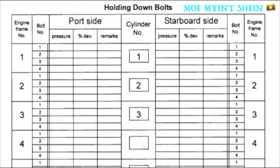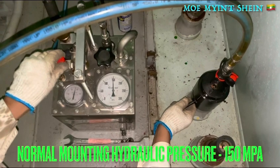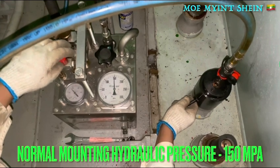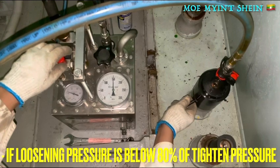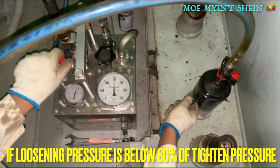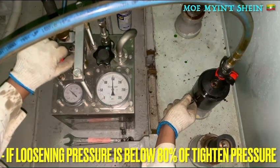There is a sample log for use during the holding-down bolt check. The normal mounting hydraulic pressure of the holding-down bolt is 150 megapascals. If the bolt loosening pressure is below 80 percent of the tightening pressure, the relative chalk for the constant bolt needs to be checked for any defect.